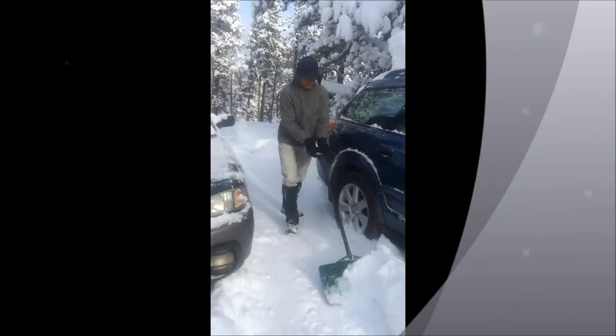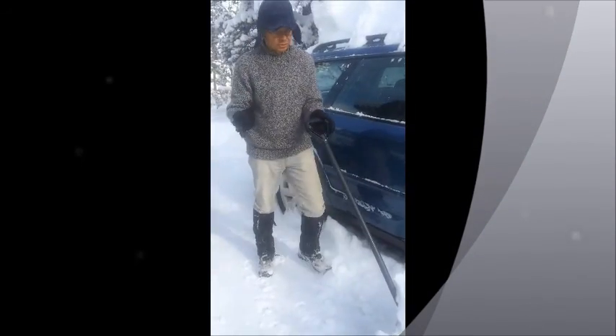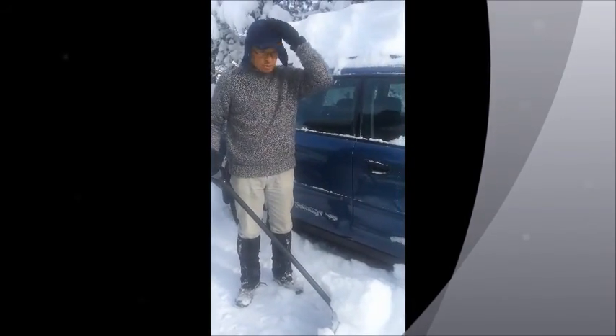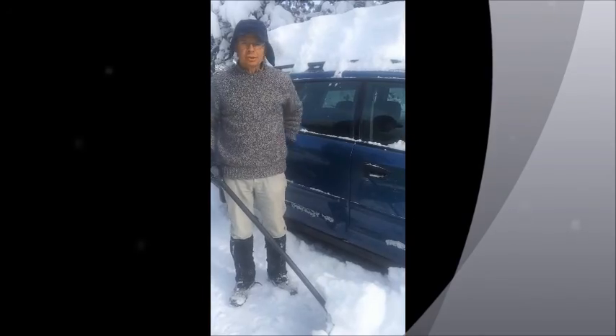This is the art of shoveling video. First off, this is very light snow — wonderful Colorado powder. There's not a lot of moisture in it, so it makes it a little easier on the back.